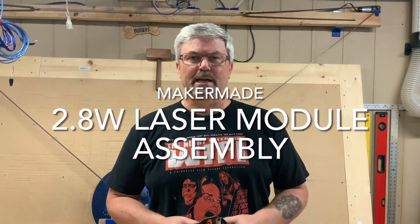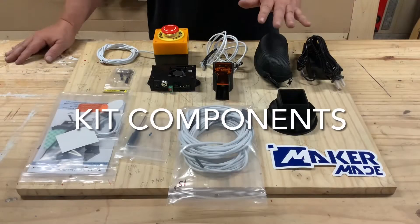Hey, welcome back folks. This is Casey Connelly from Tankards. Today we're going to take a look at the Maker Made 2.8 watt laser. It is made by J Tech, so stay tuned.